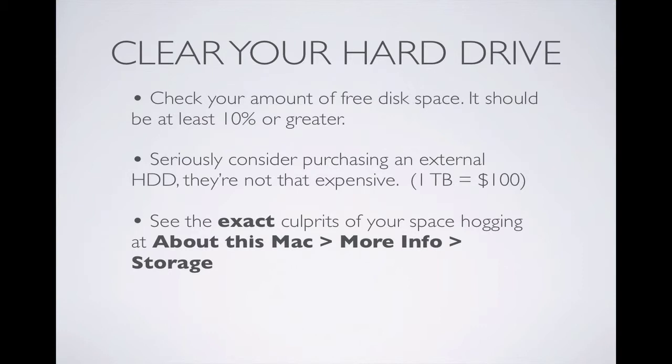First step is to clear your hard drive. Now I know this one is probably the most obvious, but a lot of people don't pay attention. You need to make sure that you have a good amount of free disk space. When your hard disk is very full, it performs slowly — the whole computer performs slowly. I recommend you should have at least 10% of your hard disk free. So if you have a 500 gigabyte hard disk, that means you have at least 50 gigabytes free.